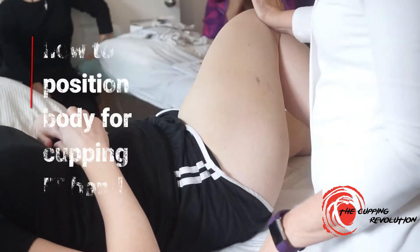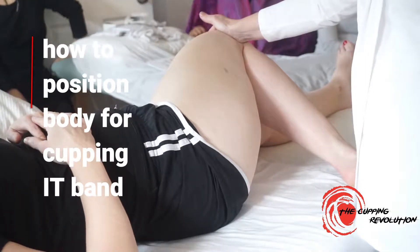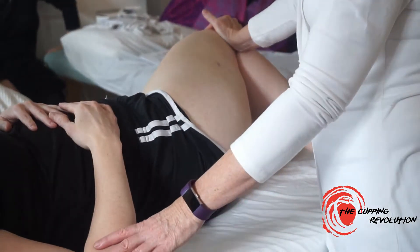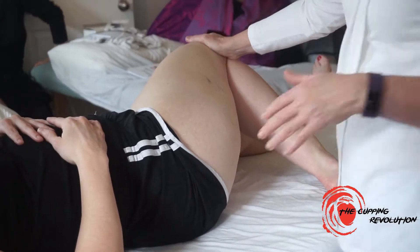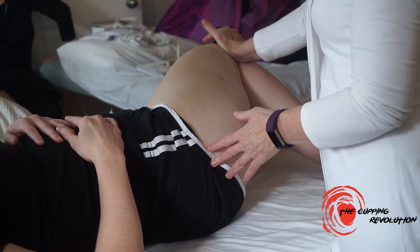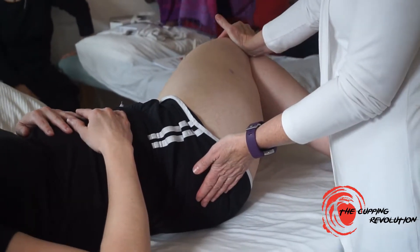I like to take the IT band into a little bit of a stretch. I know you guys don't do so much movement in your treatments — some of you do, but a lot of you don't. So if we do this movement, see how the side of our body is coming up off the table.